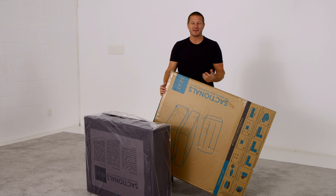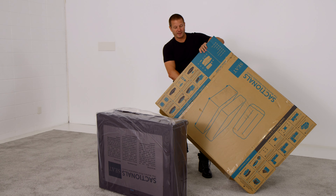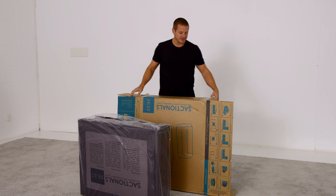Notice a couple cool things on the box. Number one, the bottle count right here — this tells you how many plastic bottles went into the making of this product. We recycled plastic bottles into our gray upholstery fabric. Very proud of that.